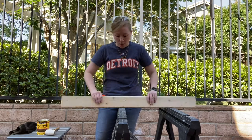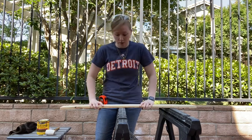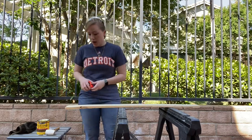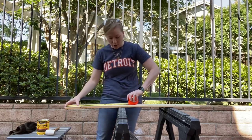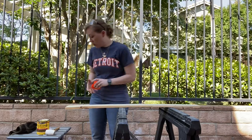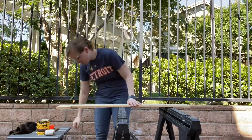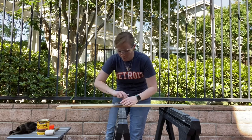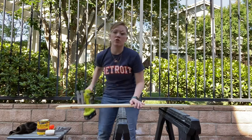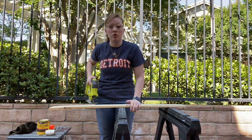Scrap wood, any size — this is just a simple piece I had laying around. Step one: measure it out to the size you want. I'm going to do 18 inches, which is a pretty standard size for me. Make sure you have your safety glasses on, lock it up, and make your cut. You can use a jigsaw, a hand saw, a circular saw — anything you have laying around is totally fine.